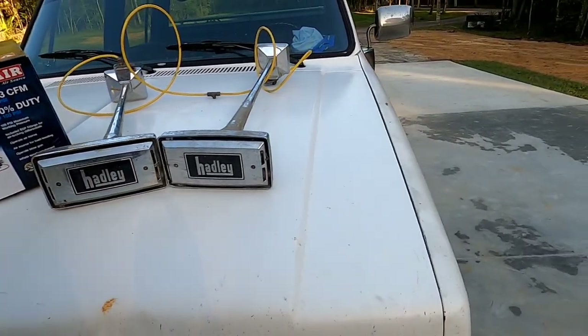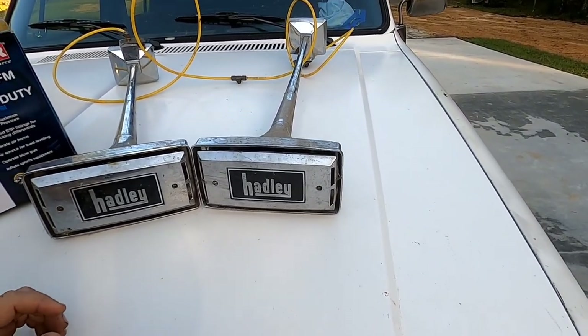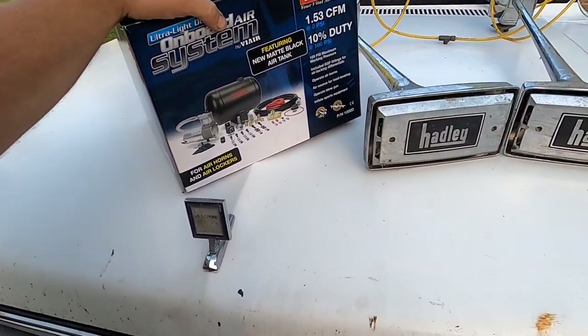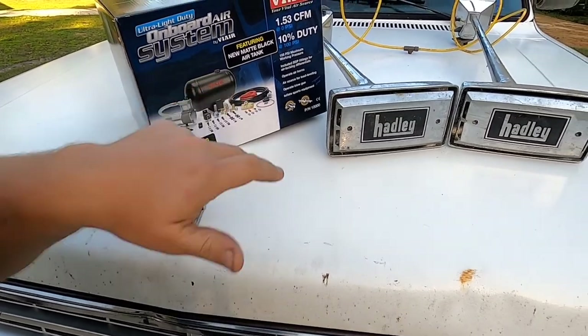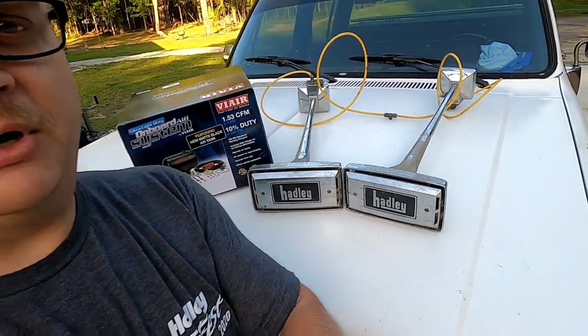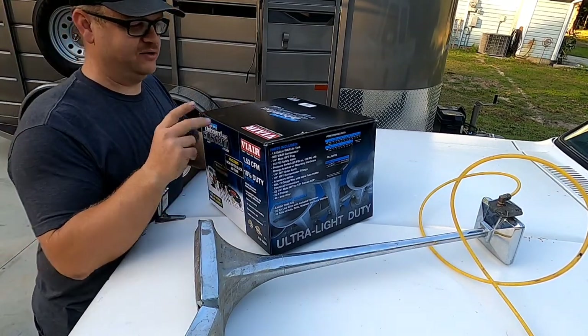We've got some hand-me-down freebie air horns, probably off an RV or big rig type deal, that we're going to put on a crew cab square body. We had to get a compressor, pump, and tank setup, a relay, some air lines, and all that good stuff. We've got to figure out where we're going to put it all — don't have a clue yet. There should be plenty of room under the truck, and we'll run some wiring up under the hood, possibly to a relay block we already have on there.